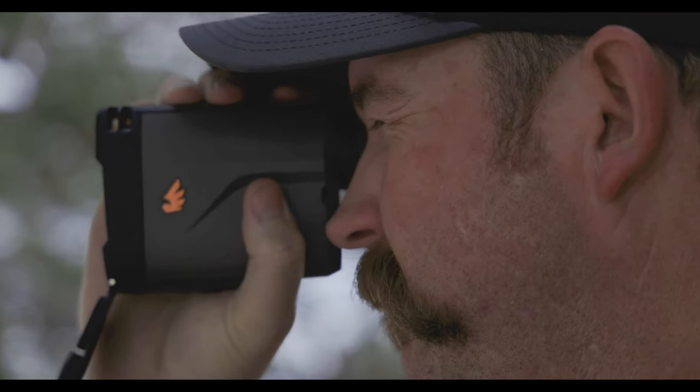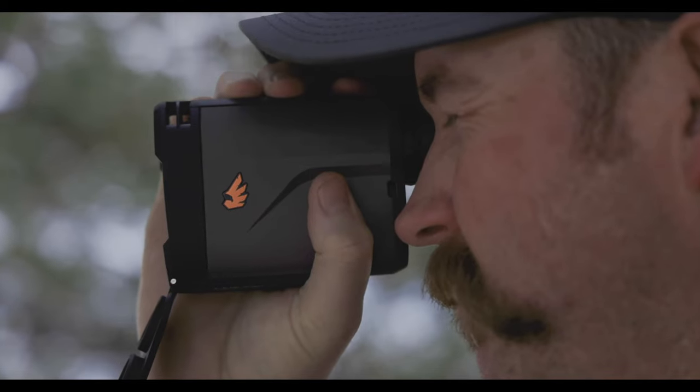Hey guys, it's Josh with Epic Outdoors. We're excited to come today with a new product that we started carrying. We recently became a dealer of the Revik handheld rangefinder. It's a new rangefinder that's just come out that has ballistics built into it — a very popular function that guys are wanting these days is a rangefinder that can give ballistic functionality to it.